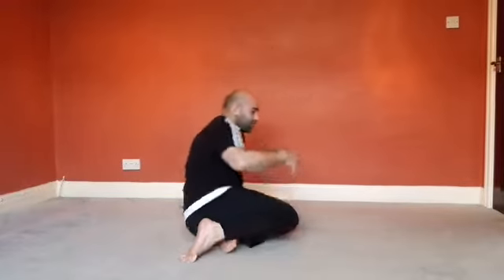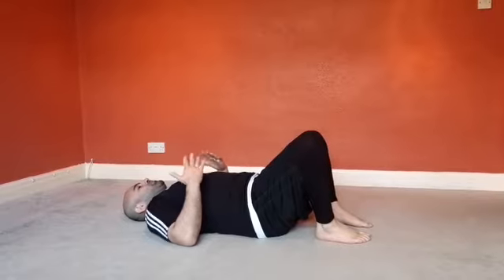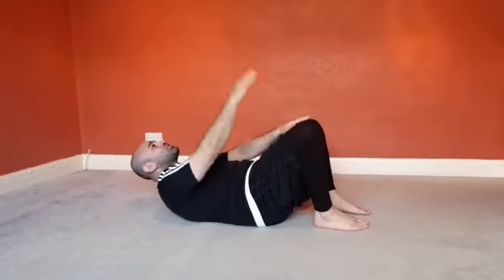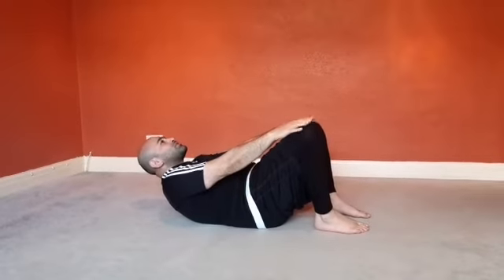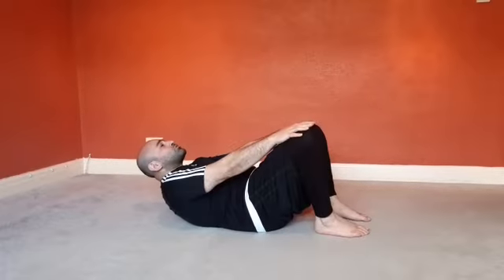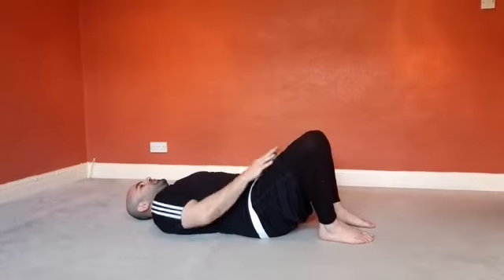Starting off with level one. Make your way onto your back, nice and relaxed, shoulders on the floor, feet around shoulder width apart. From this position, take a deep breath in, and as you breathe out, roll up — make sure you're looking towards the ceiling and try to get your fingers to your knee, then roll back down. That's your level one. I can already feel my abs engaged. It's a fantastic exercise even at level one stage, so if that's all you can do, it's absolutely fine.